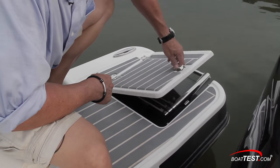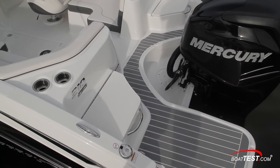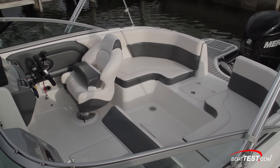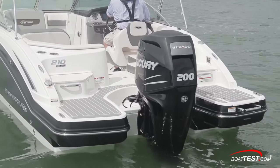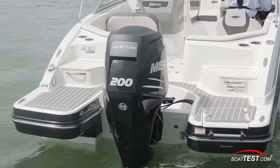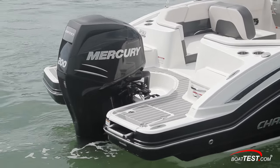Aft to starboard are another pull-up cleat and the three-step boarding ladder. It's here that we find the most innovative and functional area of the 210. With just one small step up, there's easy centerline passage from the cockpit to the stern for water sports. Chaparral has created an attractive and highly functional stern by wrapping the swim platform around the outboard engine, making it appear as an integral part of the boat rather than just something clamped onto the transom.